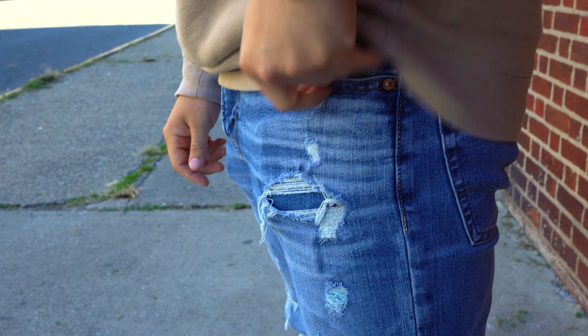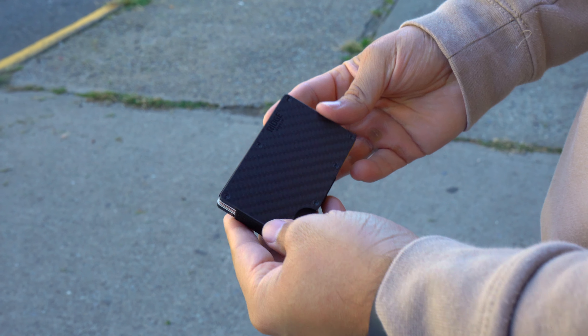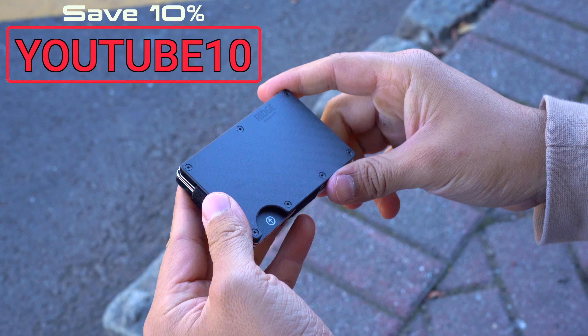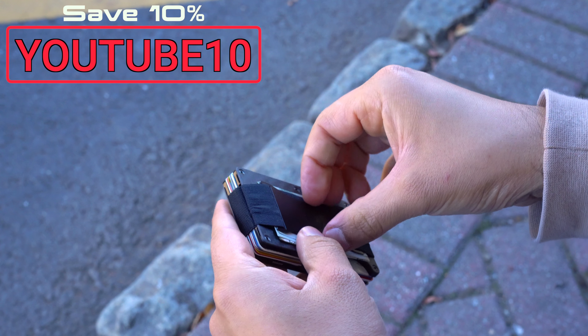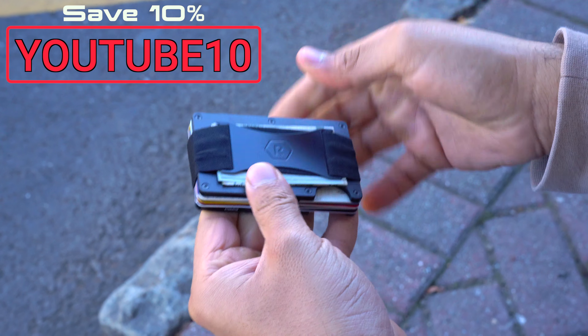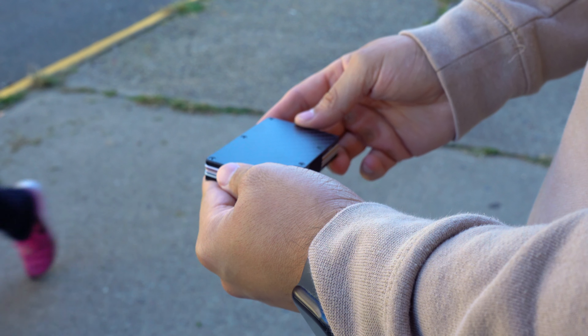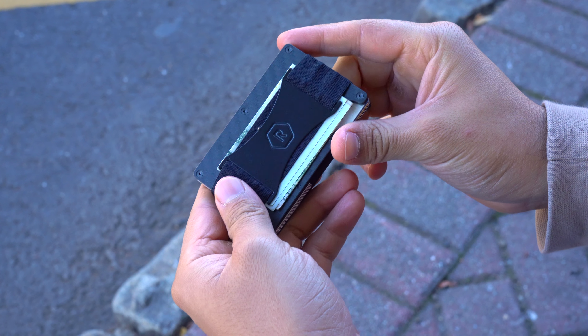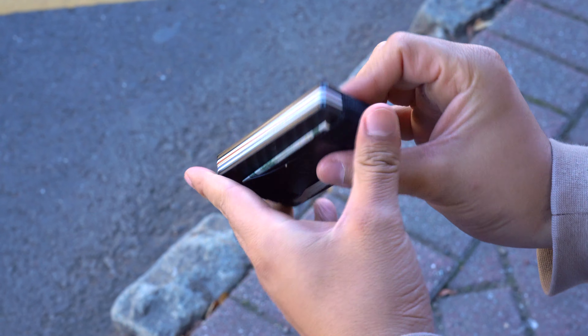If you want to pick any of these earbuds up they'll be linked down below or you can press on the YouTube shopping button. And if you want to further support the channel, pick up a Ridge wallet using the YouTube shopping button and enter code YouTube10 to get 10% off at checkout. The Ridge wallet holds up to 12 cards with RFID blocking and comes in a whole lot of styles.